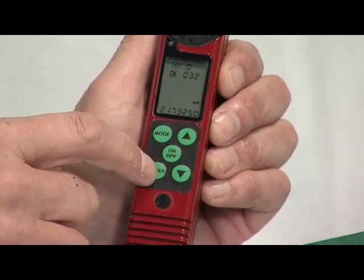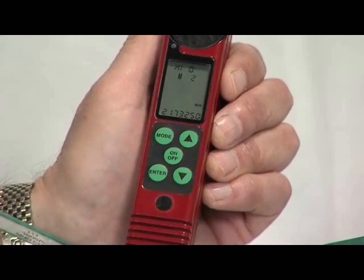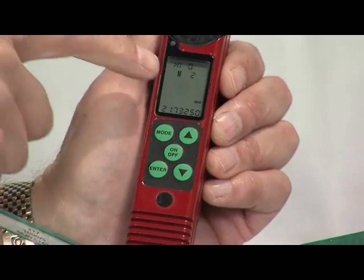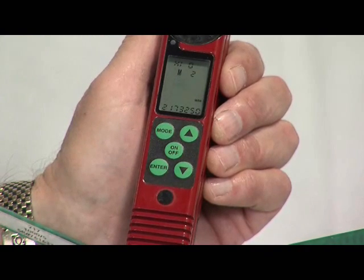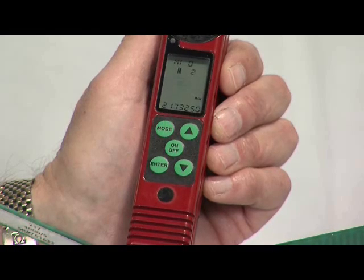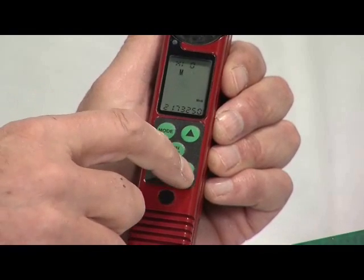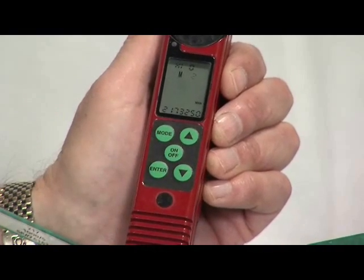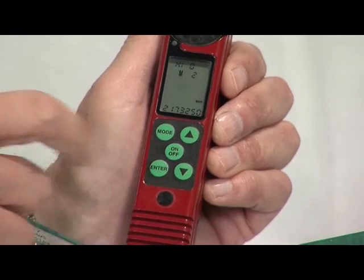Now when you press enter again, we move to the memory storage step. The Maxima Complete always shows the lowest free memory location. If you accept this location, press enter again and the process is complete. If you want to put the frequency in another memory slot, use the up or down arrows to locate the memory location you want to store the frequency. Now the 217.325 frequency has been stored in memory location 2.